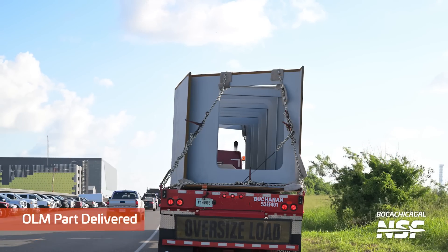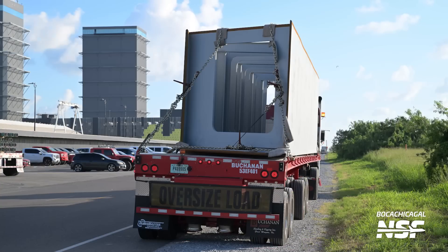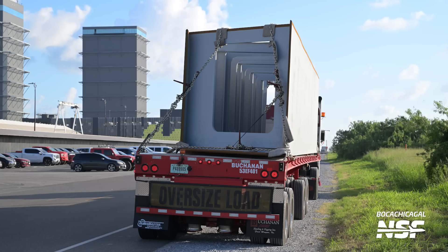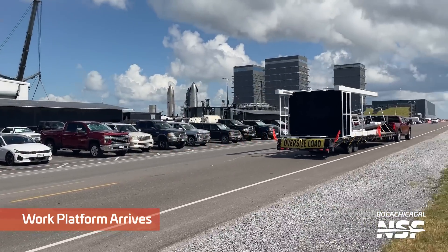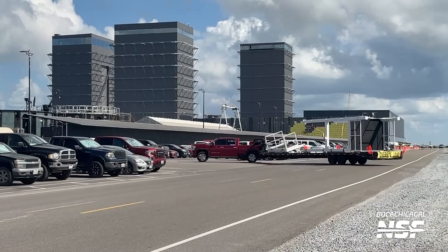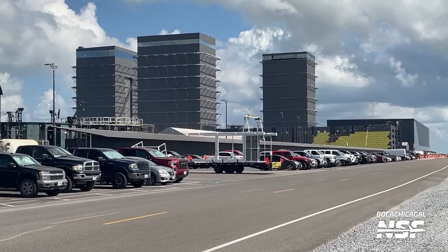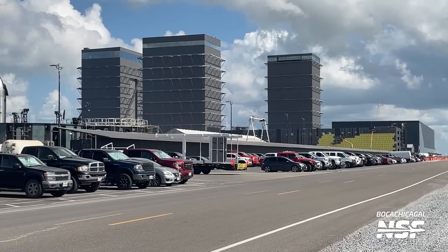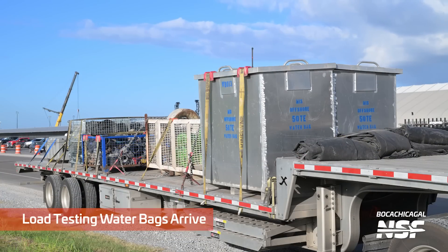We keep seeing more OLM parts being delivered, coming in on big trucks — you can see the angles. A couple of the different 3D artists have tried to put this together to see how it's going to fit. This little prefabricated work platform, the combination of the foundation — like the piers they put in over at that site — they have the pillars put in to construct something.